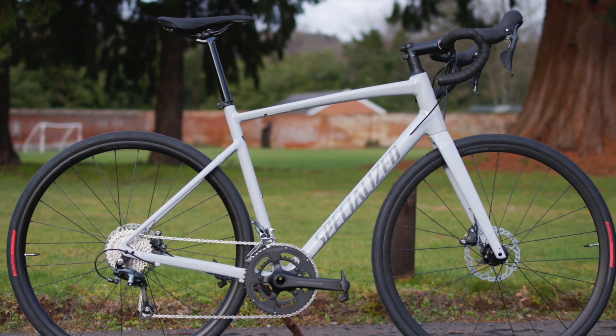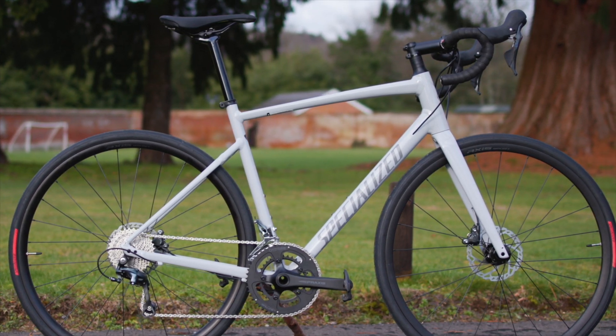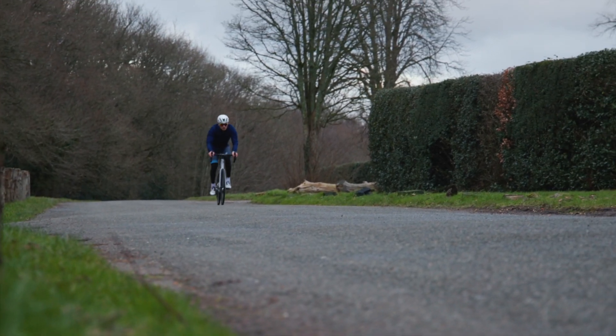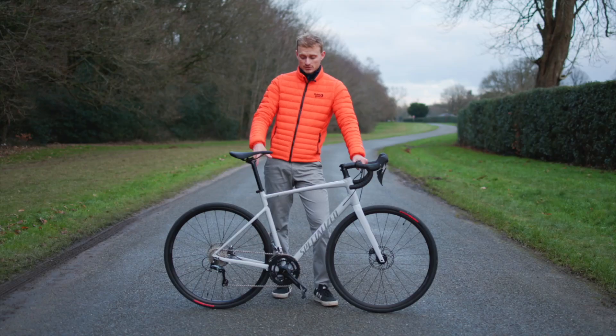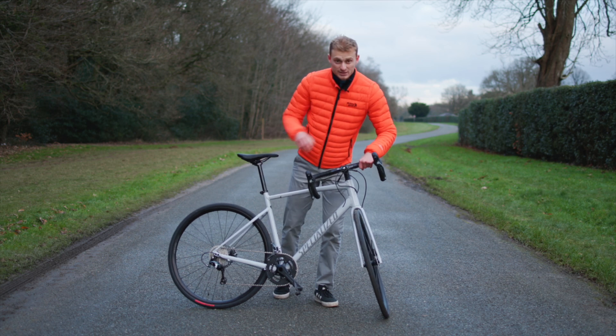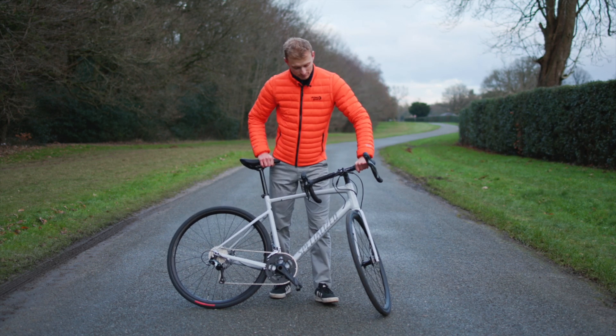It's got quite a long top tube, which suits the less racey kind of people who don't have the pros' flexibility. There are a few minor changes — the chainstays have got a little bit longer to fit those larger tyres. This particular model has 30mm tyres on, and you can see just how much space there is around the fork.